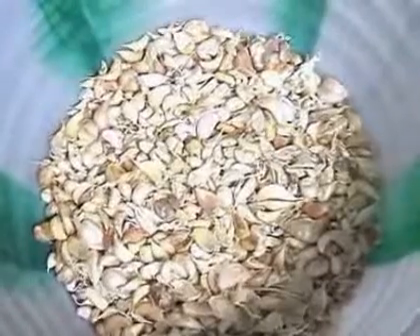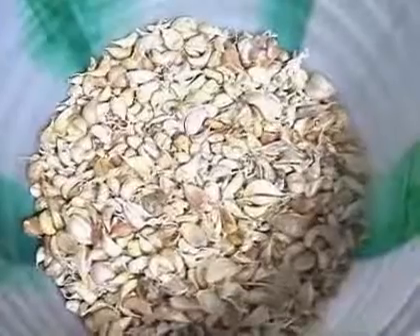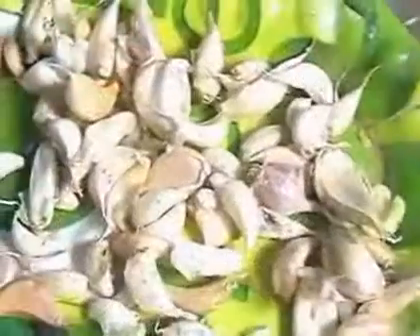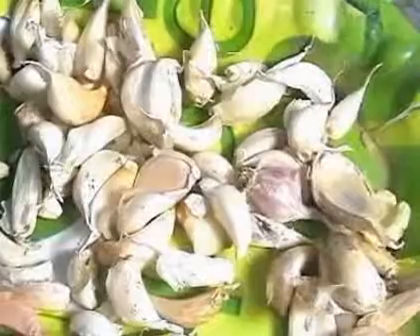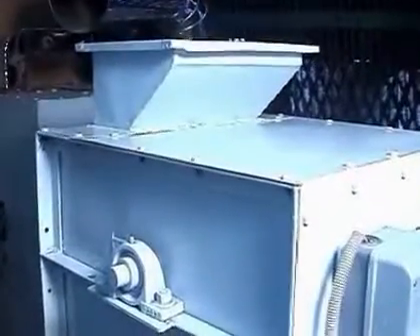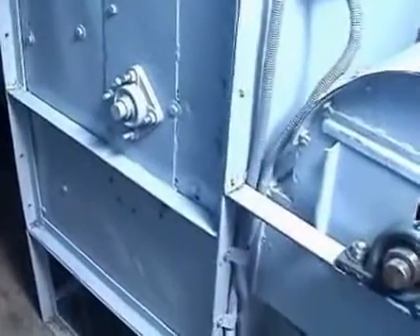After decorticating this garlic, it goes for dehydration purpose, peeling purpose, paste making purpose, and then powder making purpose. This previous job can be mechanized by our newly introduced decorticator machine for garlic. Thank you.